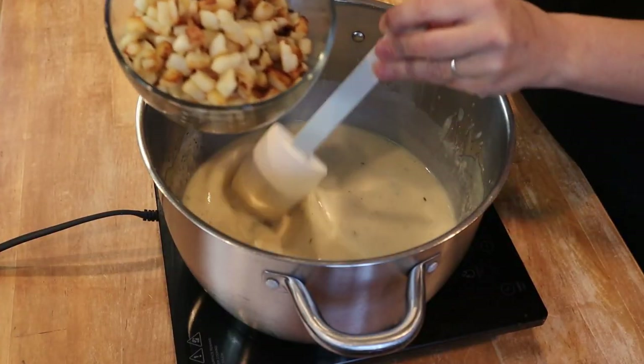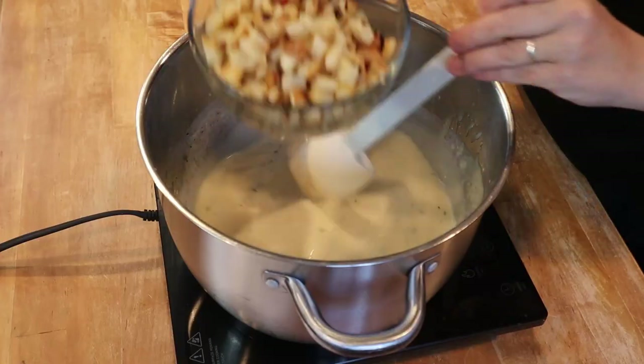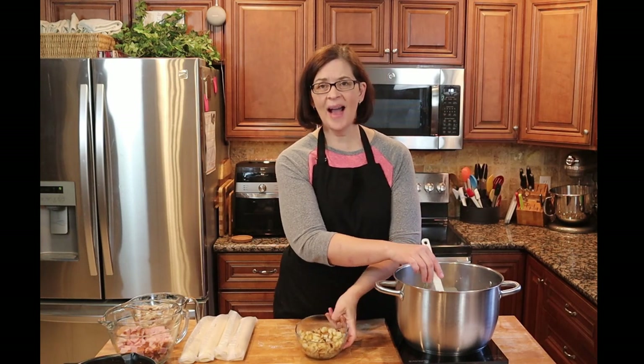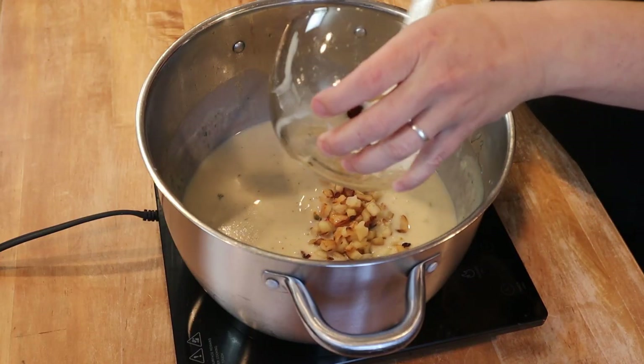The next bit of leftovers we're going to use are some leftover potatoes — though I should admit I used potatoes O'Brien. They are leftover, but not exactly from Thanksgiving. I fried them up in the skillet before we started because they do need to be cooked first — just a quick brown — and we're going to throw them right in.